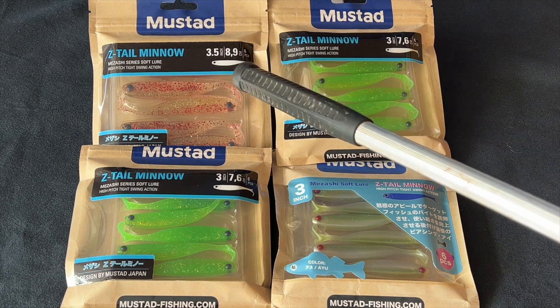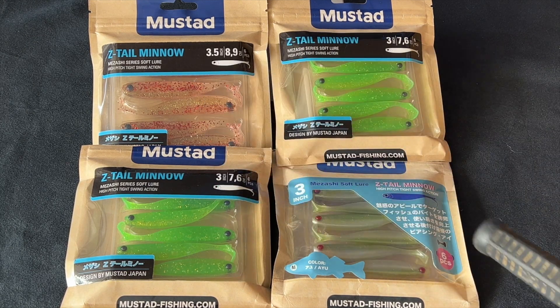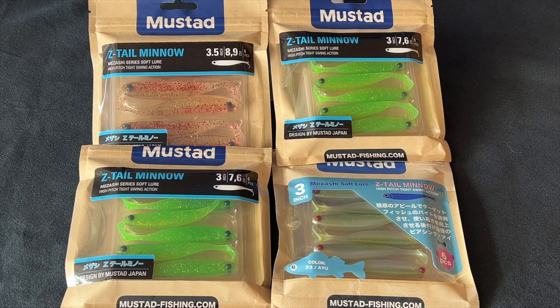Now these here are already for the US market. This one here though — see the Japanese writing? That came from Japan. You only see that on places like Amazon where they offer the Japanese products.